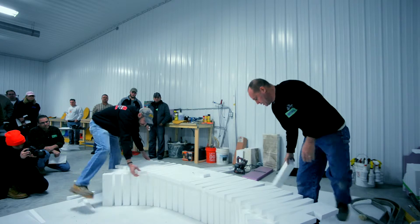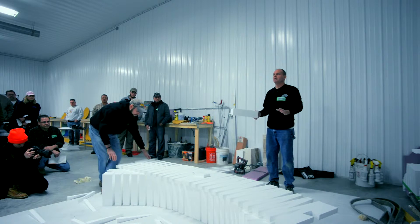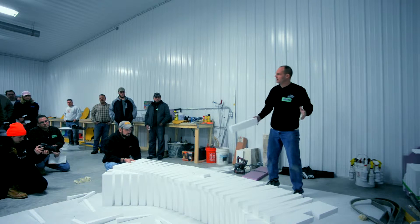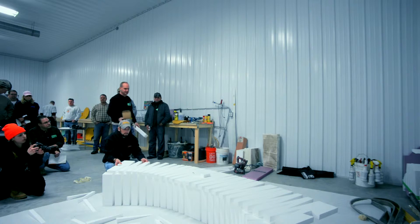Before you go making the curves, make sure you take all these little side pieces out. Now it is a little fragile, but you can't really break this stuff. If you do break it, it's not a big deal because we have plenty of nails to put things in place when we need to.